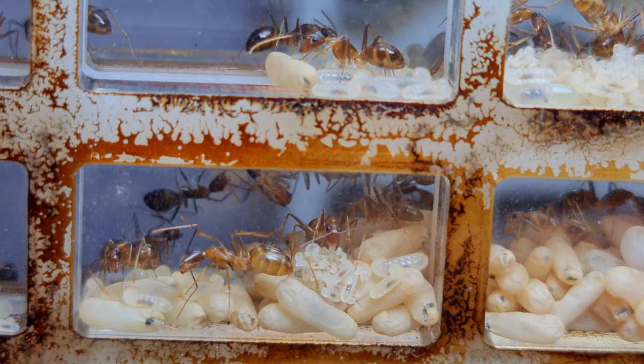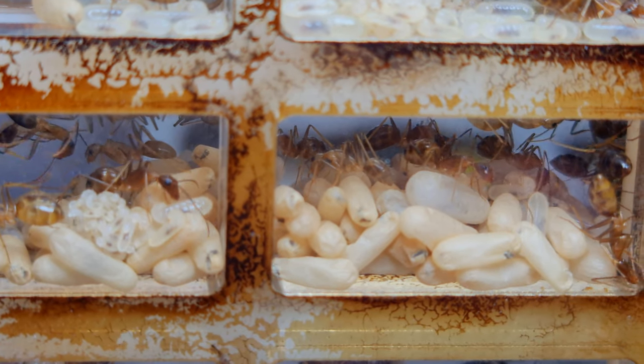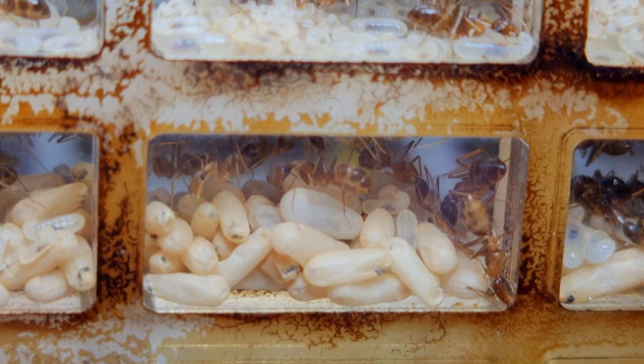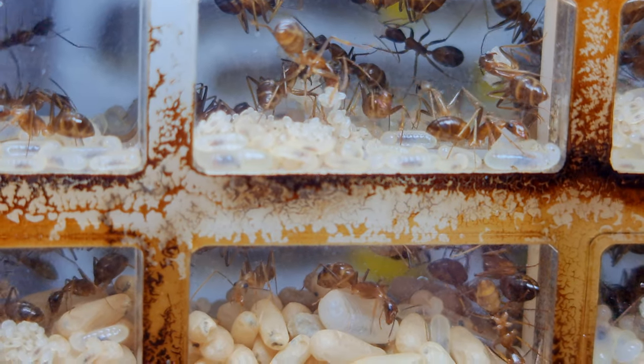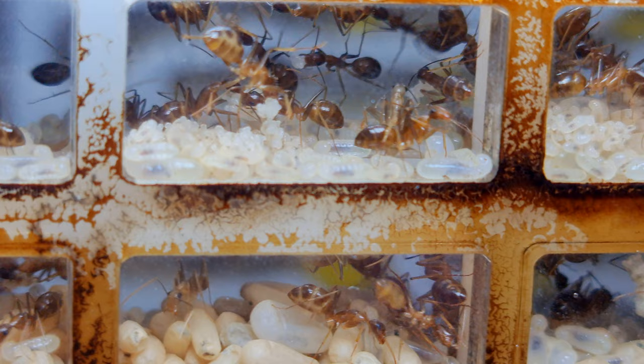Most common Camponotus species develop very well in constant warmer temperatures of 26–29 degrees Celsius: from egg to larvae in around 12 days, larvae to pupae in about 15 days, and finally pupae to workers in about 8 days, making the total egg-to-worker development approximately 36 days.